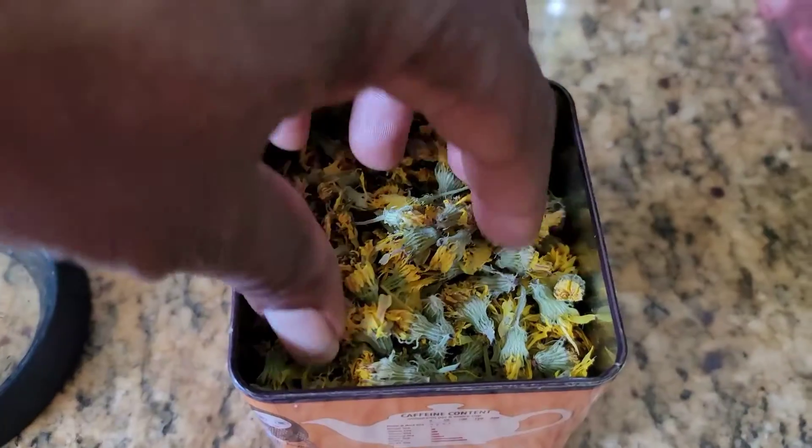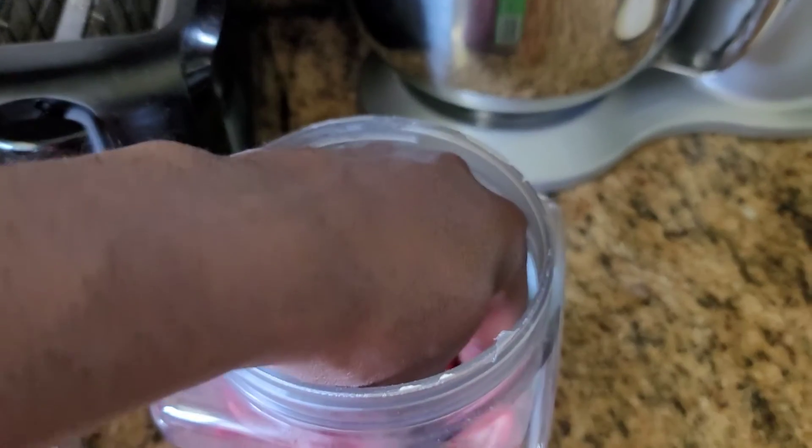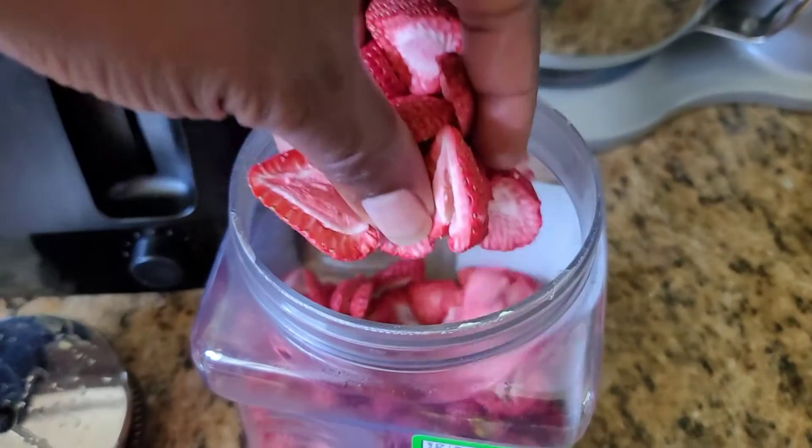I've got my dandelions that I have picked and dried out. Then I've got my freeze-dried strawberries — take a good little heap into that.